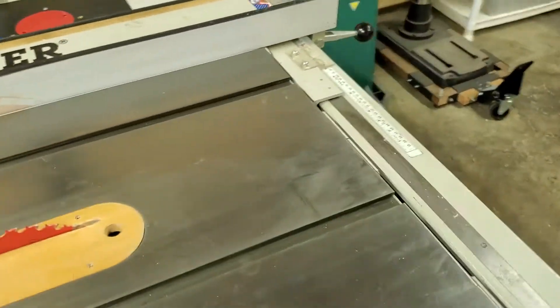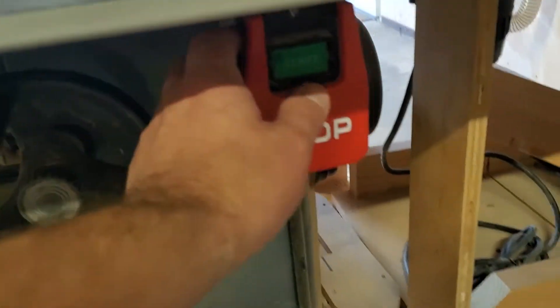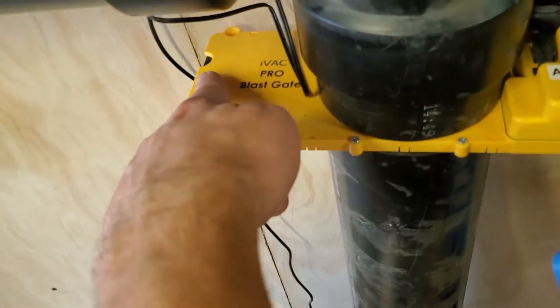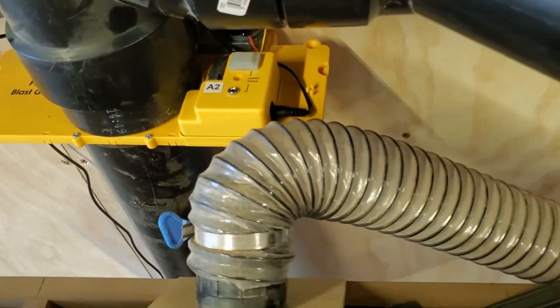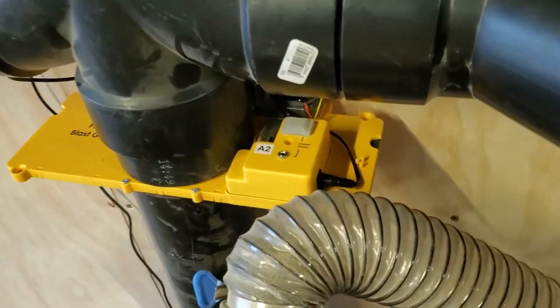Overall, I really think I'm going to enjoy this system quite a lot. In action here — I'll turn on my table saw. Right now, this gate is closed because it has a little black dot there; that's the actual plate of the gate. When it opens, it's painted green on the other side, and the green means that it's opened. I'll hit the on button, and you'll see over there in the corner the vacuum come on almost immediately. The vacuum is on and the gate has opened.